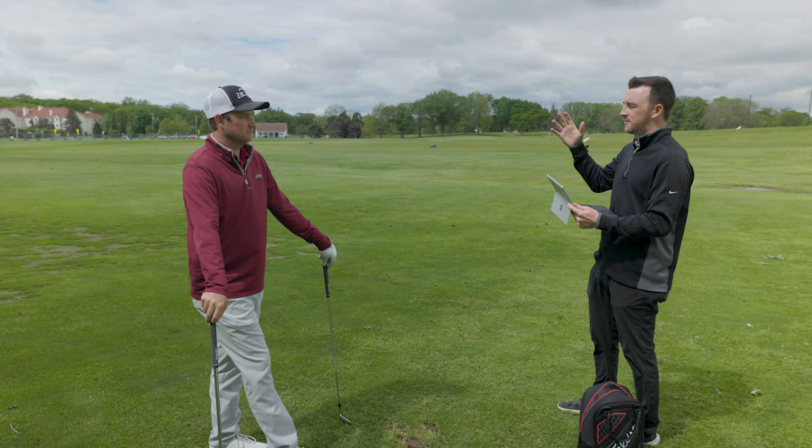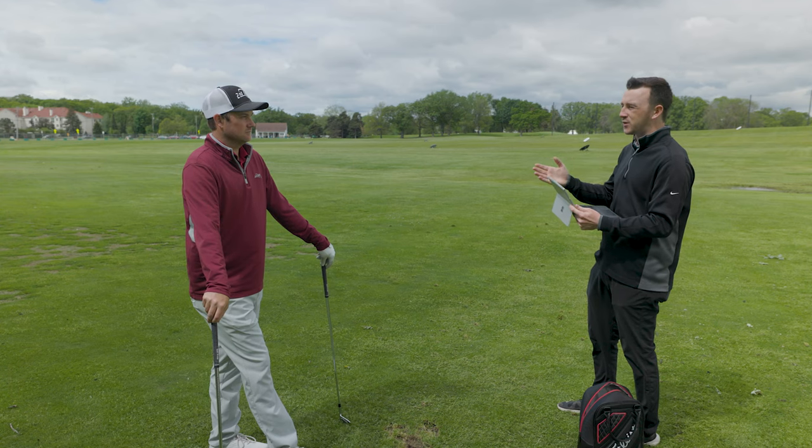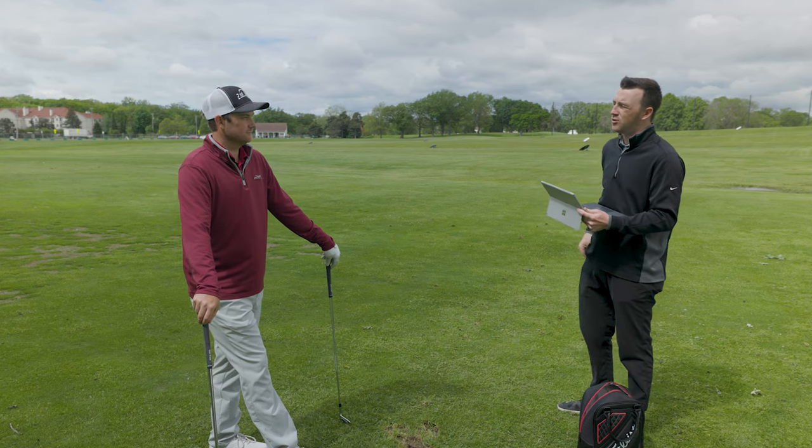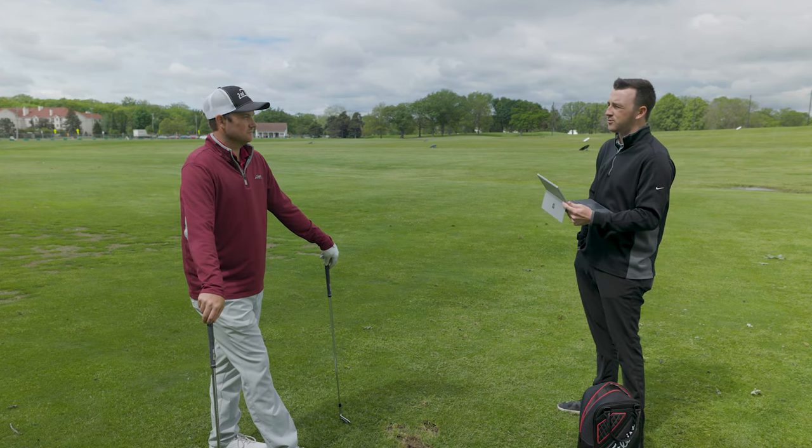and you're probably not going to hit that full swing because you see the difference in distance was about 30-plus yards. So how do you set up, and what's going through your head when you have a shot like this with this wind?